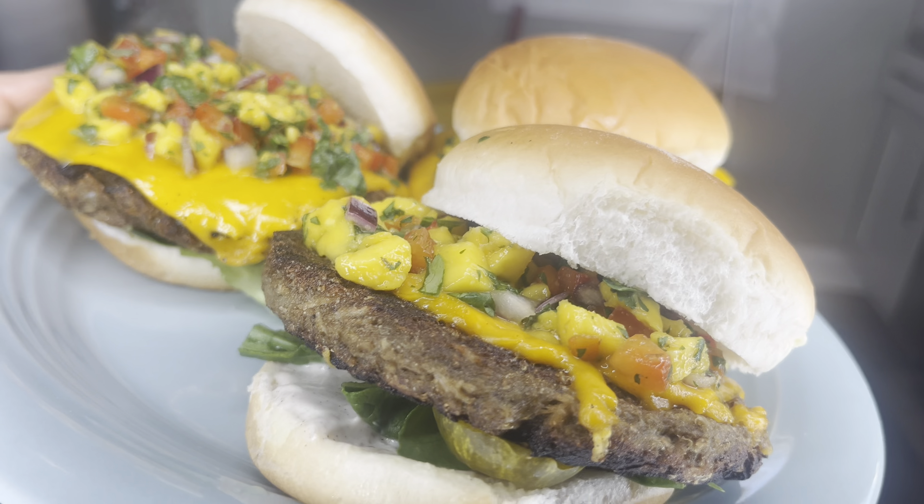I use canned jackfruit personally, and to get that briny taste out, I boil it in a broth — and this is a top-notch secret right here, so y'all are really getting the exclusive. I add in some salsa, some poultry seasoning, a bay leaf, and a little bit of celery salt — or you can just use celery stalks if you want to.